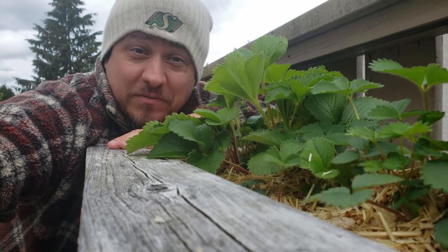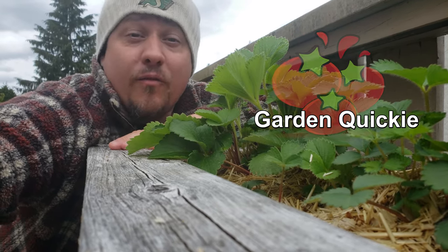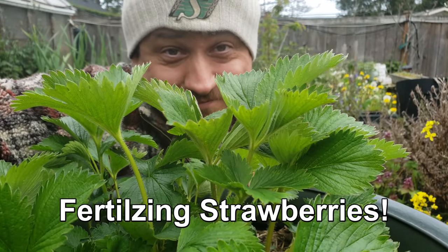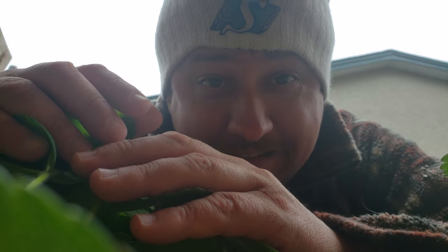Hi, I'm Jeff from the Ripe Tomato Farms. Welcome to another episode of the Garden Quickie — the show where in two minutes or less, we solve all your gardening questions. And today is all about fertilizing strawberries: what should you feed with, and when should you feed? Time's ticking as always, so let's dive in.